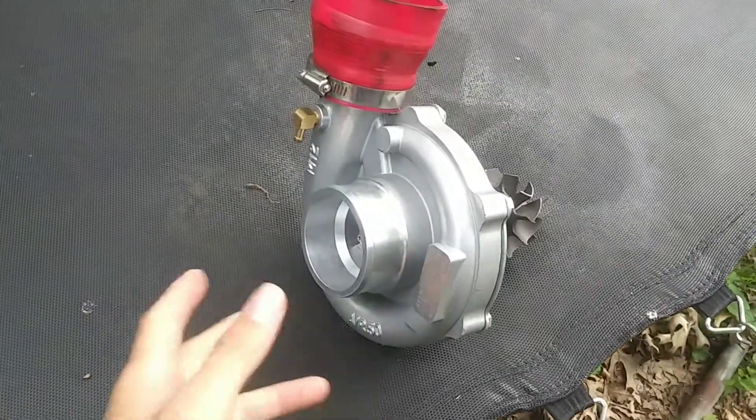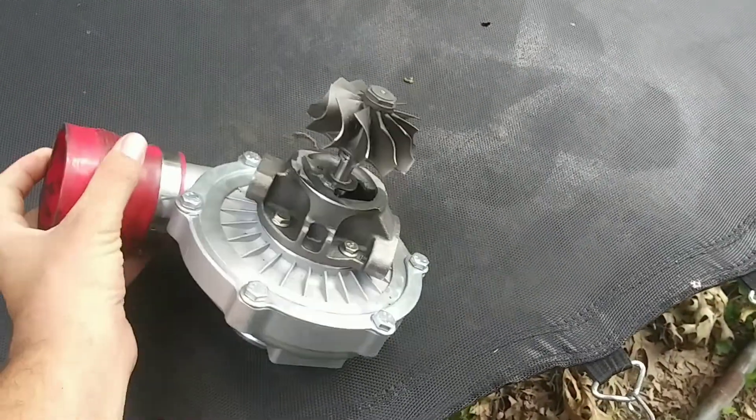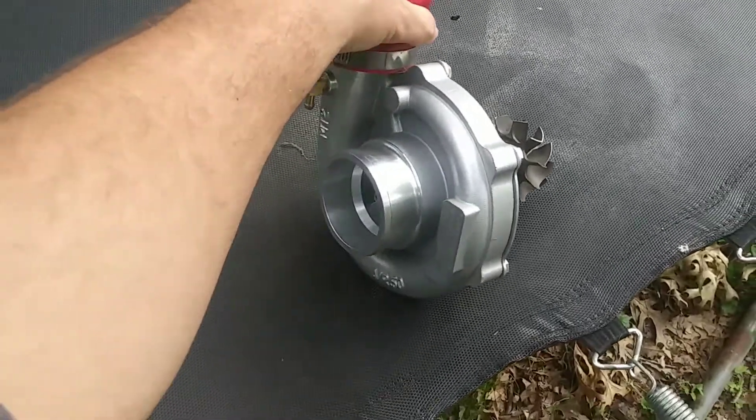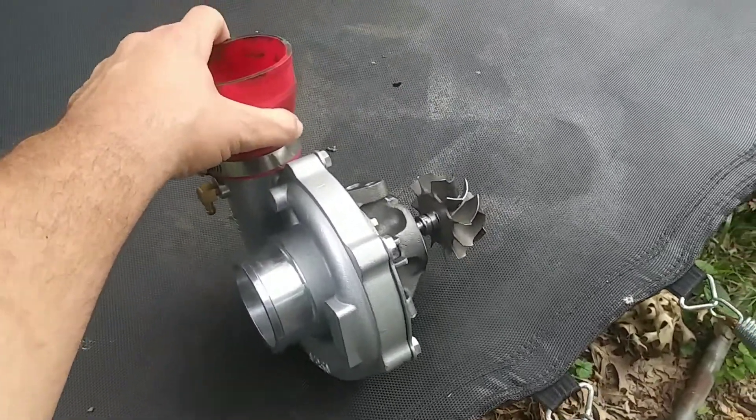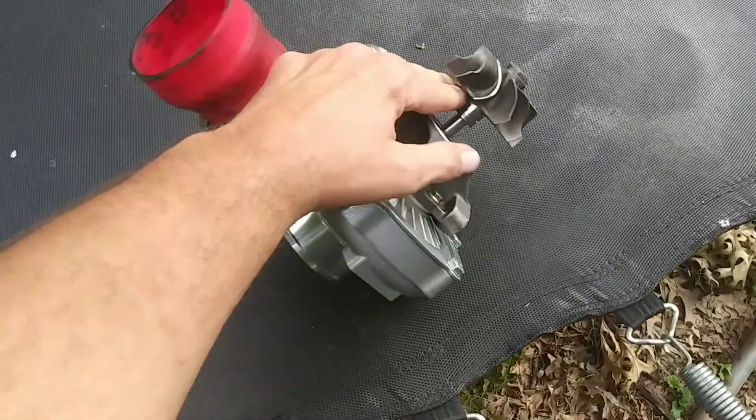That's basically the plan. I'm gonna build it for this. I just wanna show this off — I haven't shown this off in a while. Last time I took it apart I had it all apart and showed you everything inside of it, but my next step is to get this cut off.